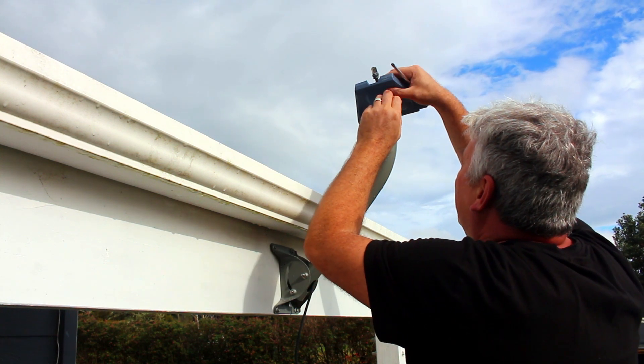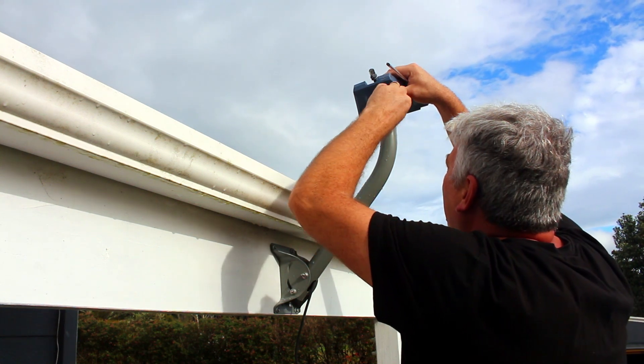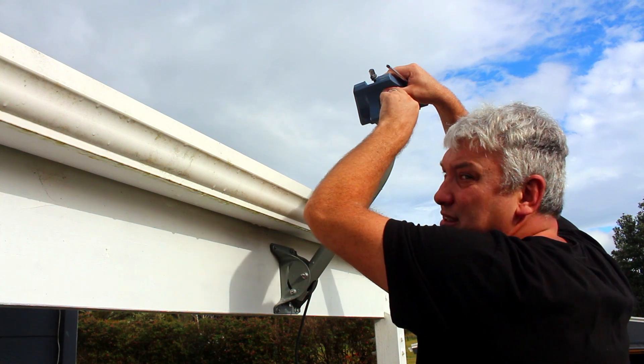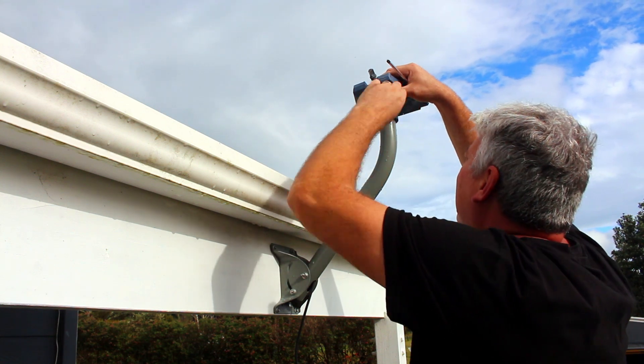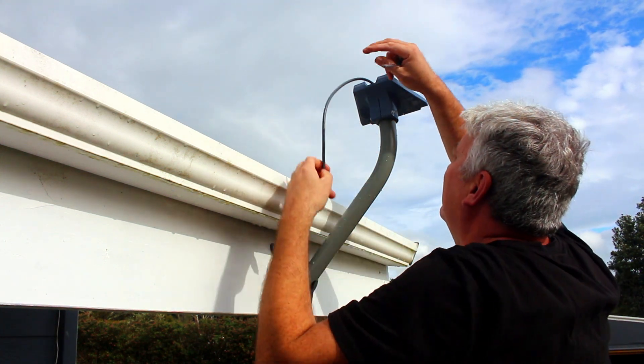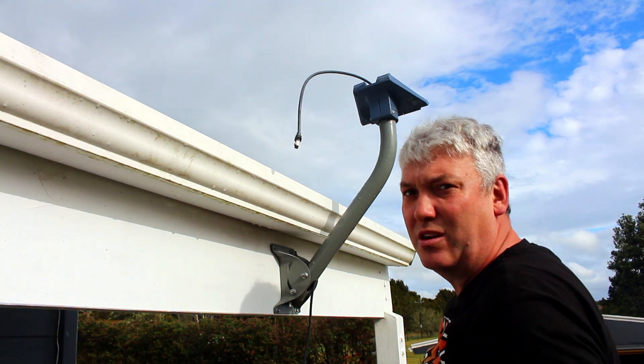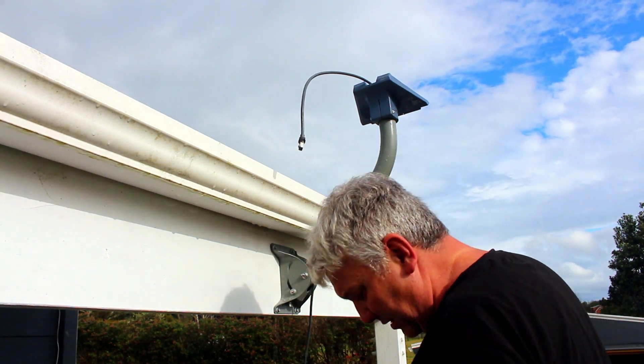I'll give this a bit of a tighten — just a hand tighten to start off with until I get everything in place. I'll pull the cable through so it doesn't disappear while I go and get the dish, and then I'll go and get the dish and slot it into place.